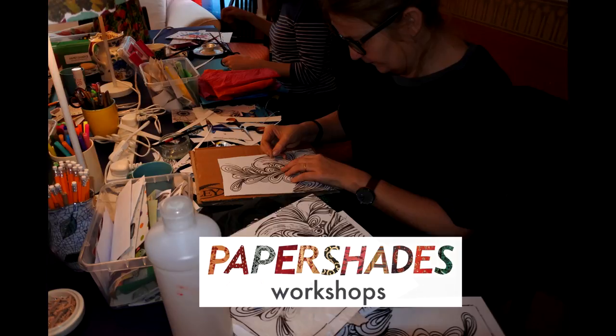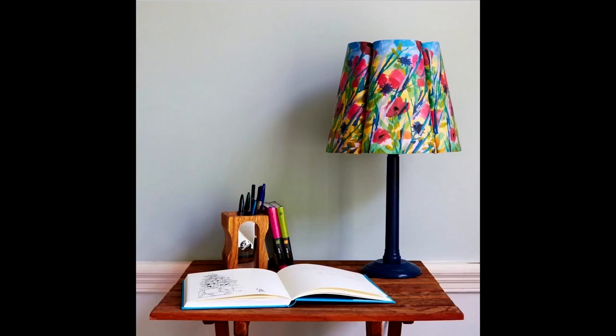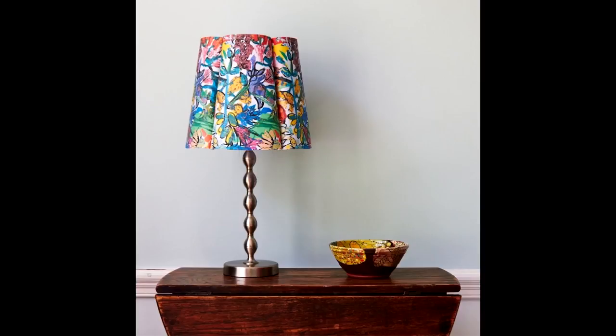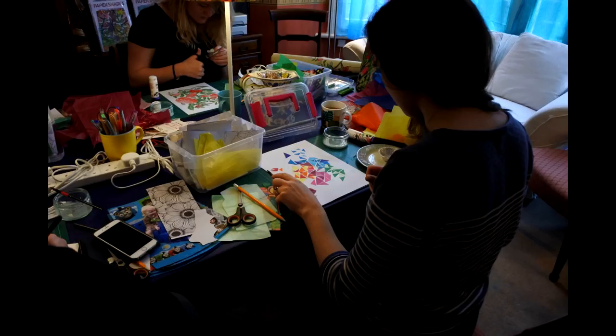Welcome to Paper Shades Workshops. Have you ever thought about creating a lampshade for a special place in your home or as a present? Well, with a Paper Shades Workshop you can do exactly that.